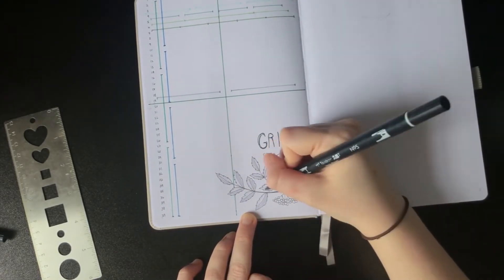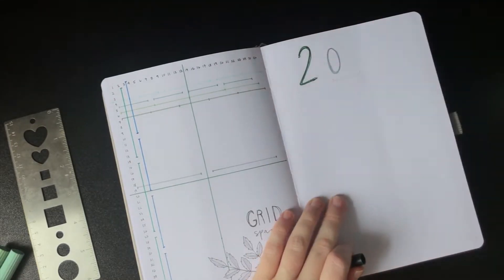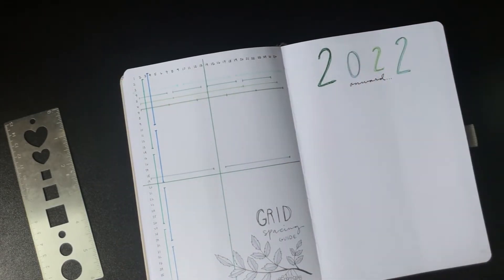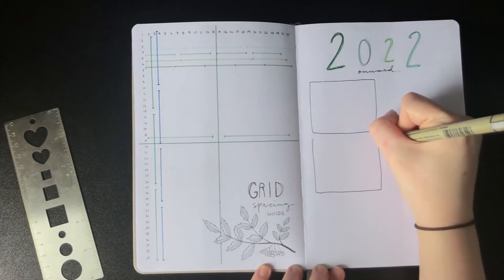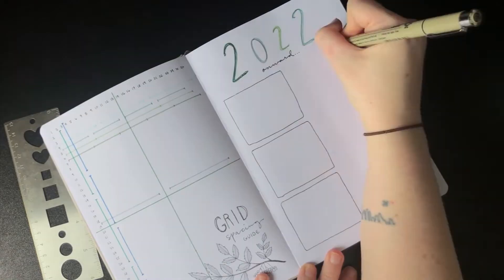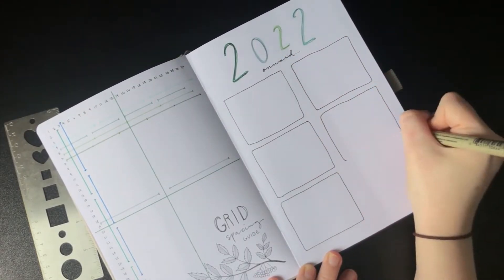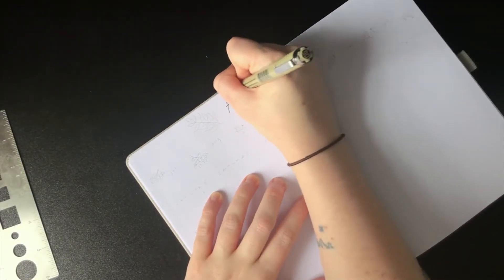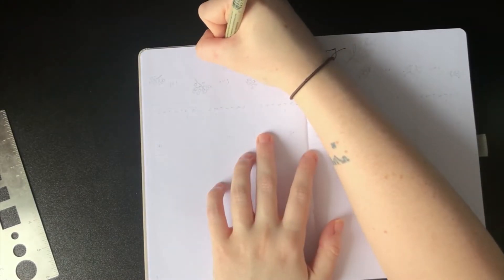In lieu of a quote page, this one has a 2022 themes spread, which I didn't do in my January to June bullet journal, but I thought it was a really cute idea I'd never done before and just kind of wanted to try something new. While it looks bare right now, at the end every box will have a little preview of the theme with the name of the month and where you can find it.